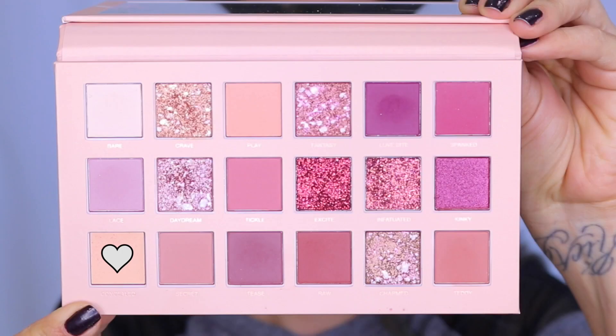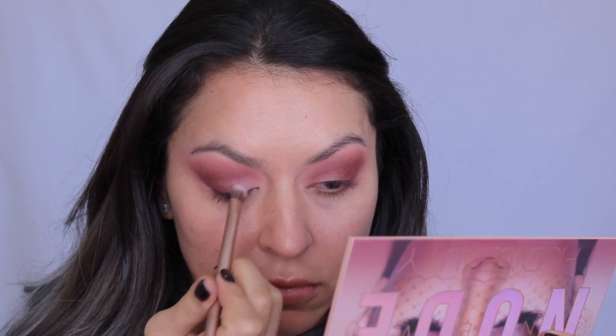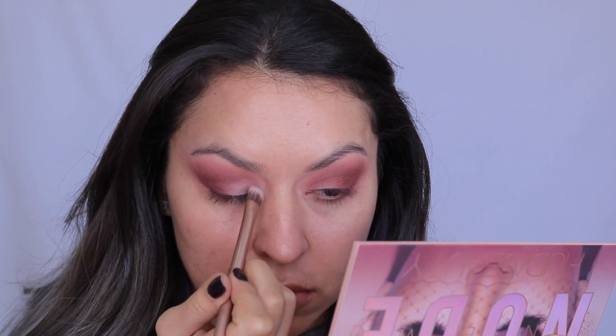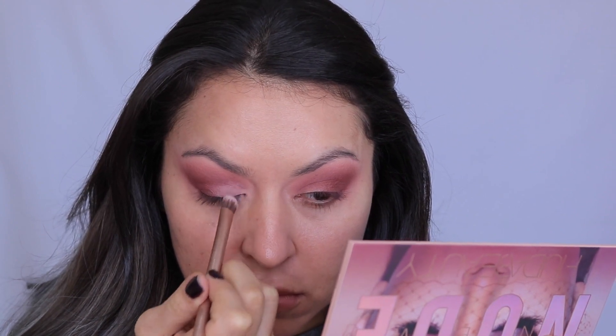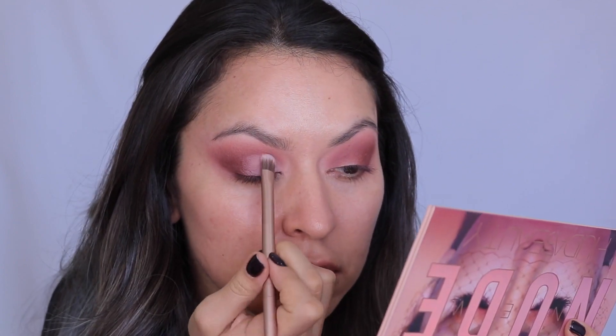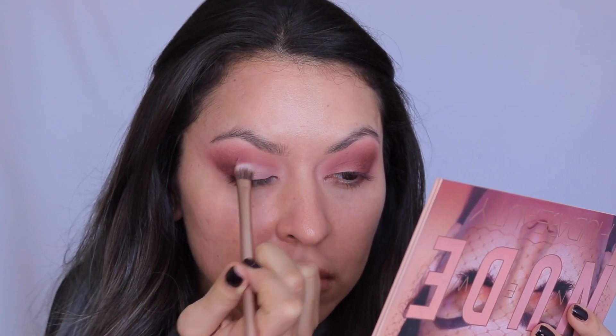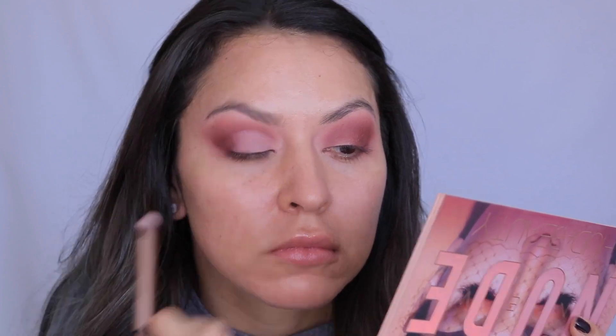Once I was satisfied with the pigmentation, I went in with the concealer shade from the New Nude palette. I wasn't quite sure how I felt about it at first because it didn't look very pigmented, but I actually really liked it — it was so user friendly. It cut my crease and gave me a nice blank canvas. I felt like it was easier than thick concealers, which is what I normally use.